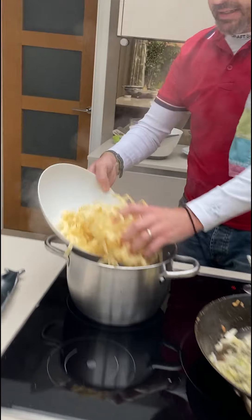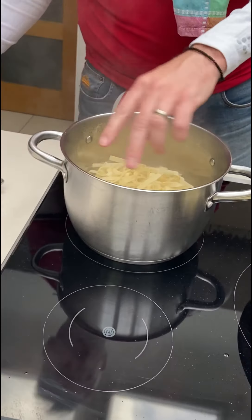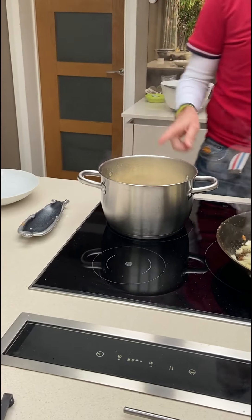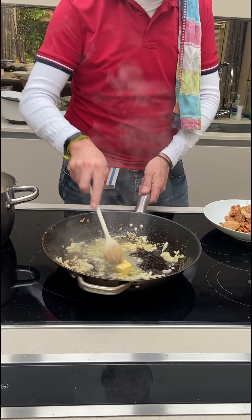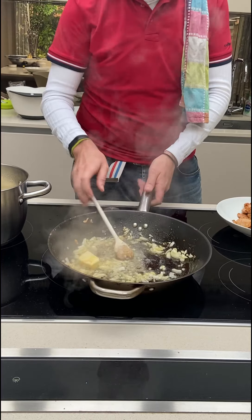We're going to sweat the onions now. The pasta water is boiling — tuck our pasta in. This will take about five minutes because it's fresh pasta, so in five minutes we should be ready with this dish.